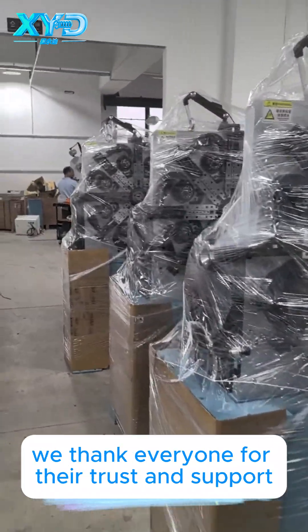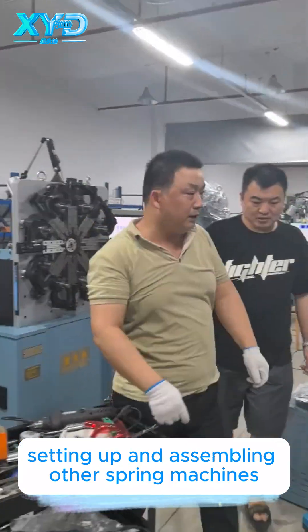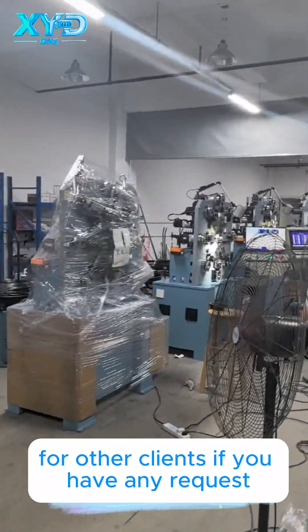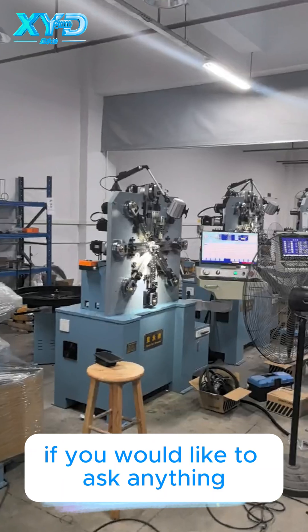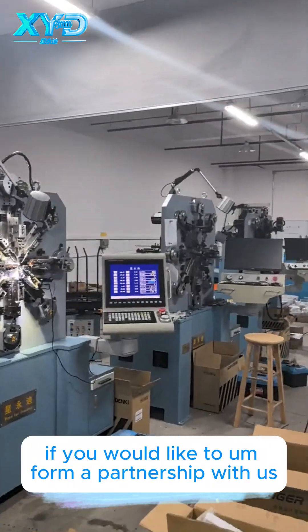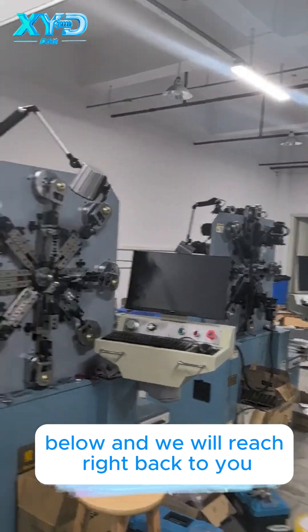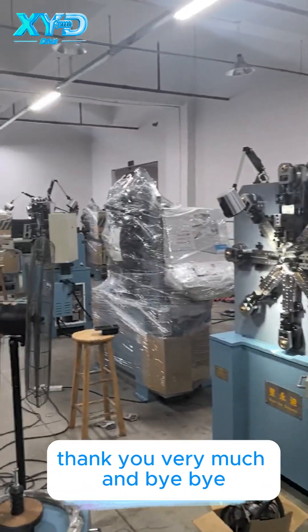We thank everyone for their trust and support. As you can see, we are busy setting up and assembling other spring machines for other clients. If you have any requests, if you would like to ask anything, or if you would like to form a partnership with us, do not hesitate to leave your contacts in the chat below and we will reach right back to you. Thank you very much and bye-bye.